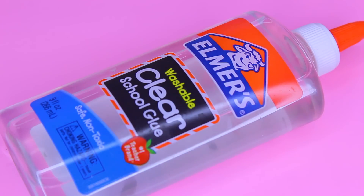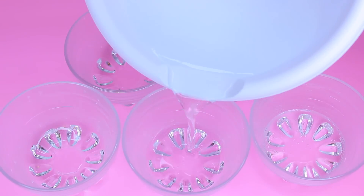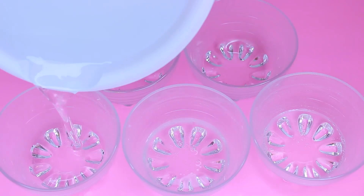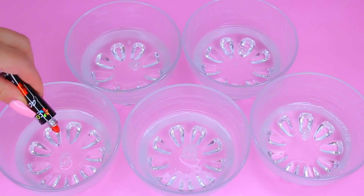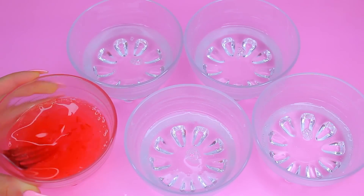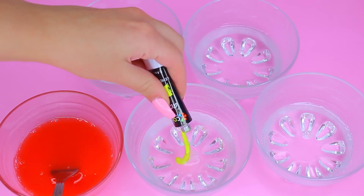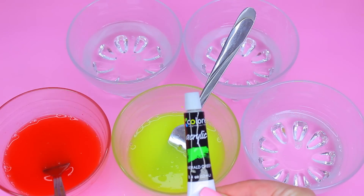Taking my Elmer's glue, I'm going to pour that into a bowl, then add one cup of water and mix that really well. Now I'm going to divide the mixture into five separate smaller bowls so we can mix in each color individually. Going in with red first, I'll add a little bit of paint and mix it really well, then moving on to yellow and continuing this process until all individual colors are mixed.